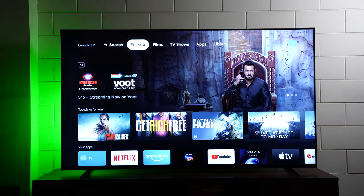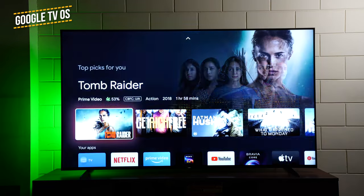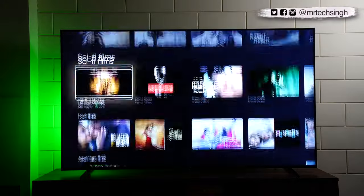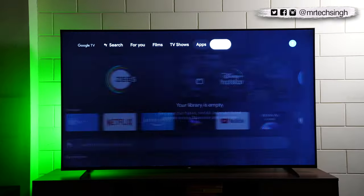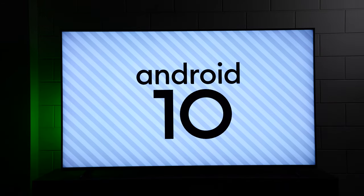Quick look at the Google TV OS: there's a huge full-screen content carousel that looks amazing on this big screen. The apps row includes Netflix, Prime Video, and YouTube — all pre-installed. Below are rows of content from multiple platforms. In the settings about section, the TV is running Android TV 10 OS — I wish it had Android 11.